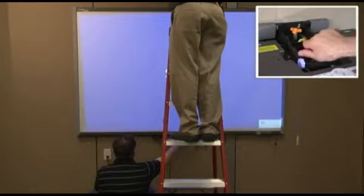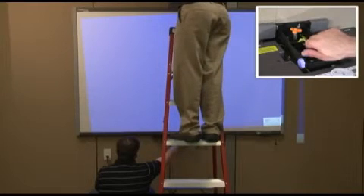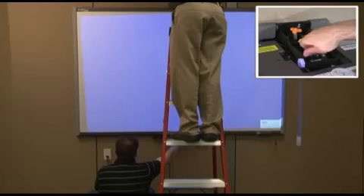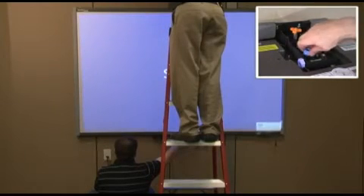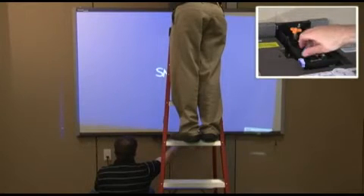The blue knob impacts the roll, or left-to-right tilt, of the projector. This impacts the tilt of the projected image, and is best observed by looking at the top edge of the projected image relative to the physical top edge of the SmartBoard.